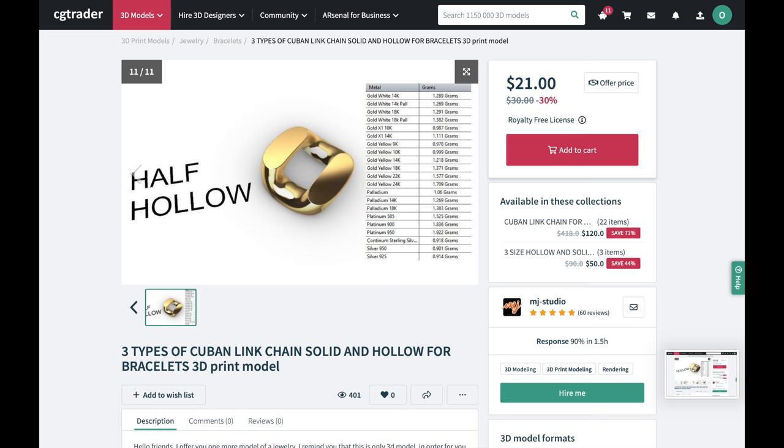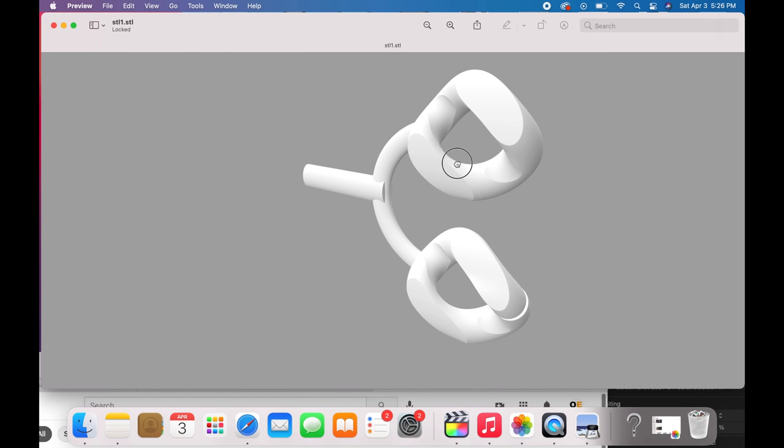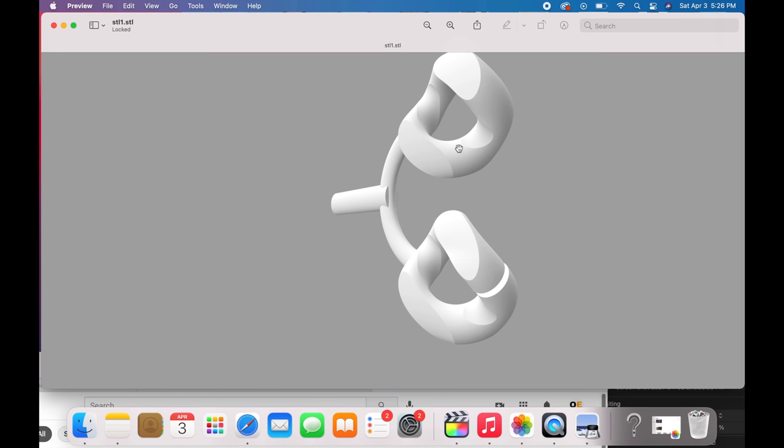The next step is to pay for 3D files and download them. Make sure you get STL files because sometimes designers send 3DM files and you cannot use those — you need STL files to print the wax. Here we have the Miami Cuban link file; this is a perfect example of how a Cuban link should be made.